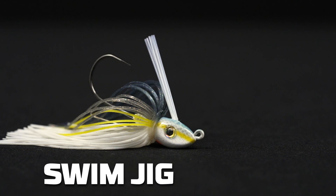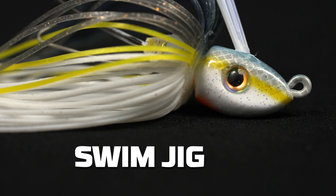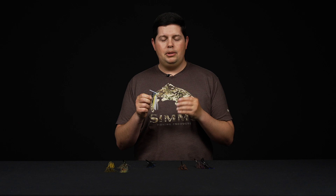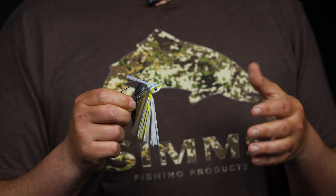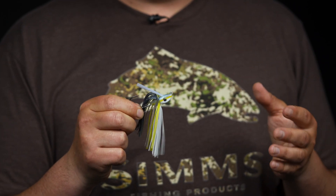The next category is swim jigs. As the name implies, you're swimming these through the middle of the water column. Most swim jigs have that narrow, wedge style head shape — really good for going through grass, vegetation, and brush. They're more subtle, and for times when you're throwing spinnerbaits and bladed jigs and just need to tone down the presentation, the swim jig is a great alternative. It's more finesse and not as aggressive as a spinnerbait or bladed jig — great for pressured fish or calm, sunny conditions.